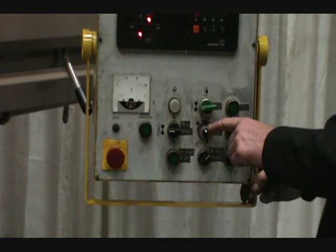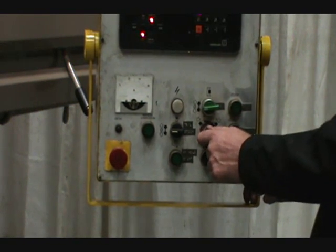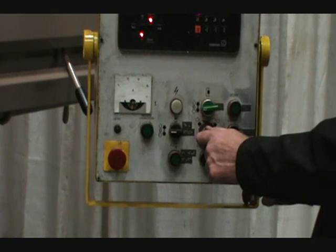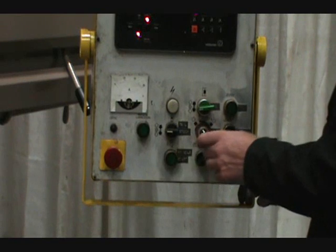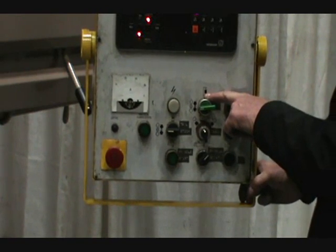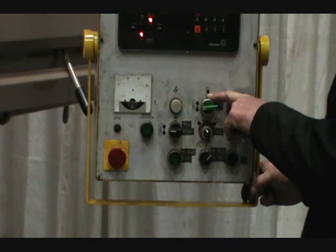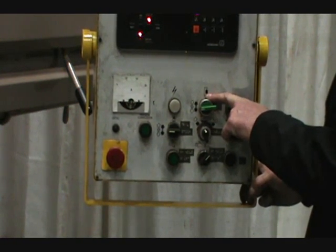Your feed selector for the table, saddle, and rotary — this is where you would select the direction of those three axes. The top button selects the vertical spindle carrier to either rise or fall.